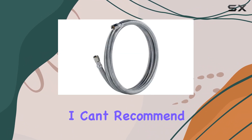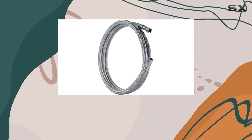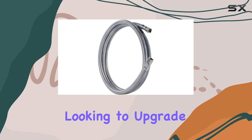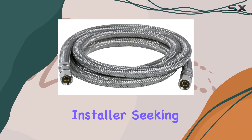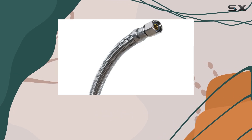Overall, I can't recommend the Certified Appliance Accessories IM84SS Ice Maker Water Line enough. Whether you're a homeowner looking to upgrade your kitchen or a professional installer seeking a reliable solution for your clients, this water line ticks all the boxes.